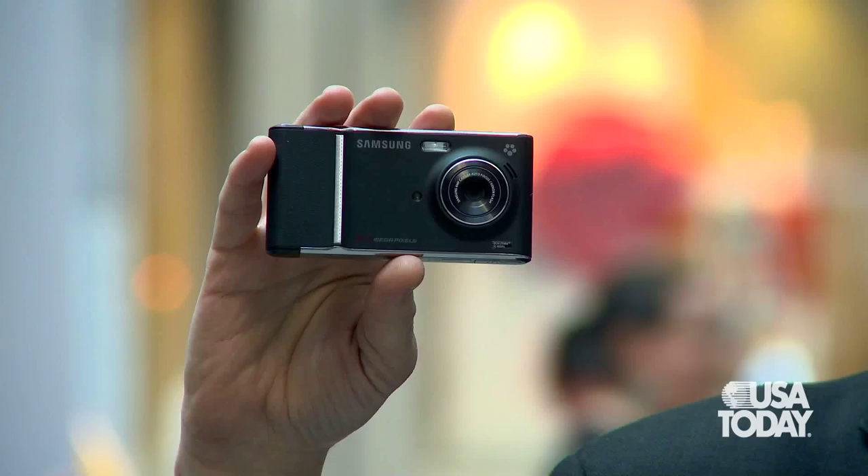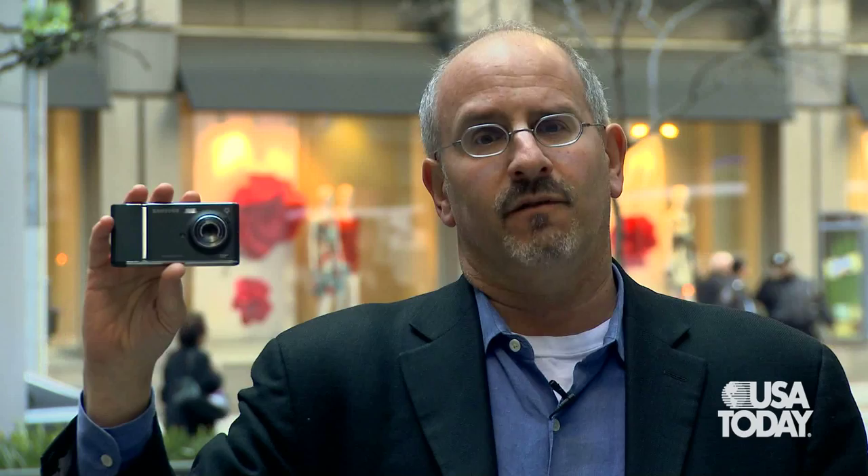It costs $250 with a two-year contract from T-Mobile. I don't think it's a great substitute for a good digital camera or even a compact point-and-shoot. But in terms of the camera you always have with you because you always have your phone with you, it's not bad. For USA Today and Talking Tech, I'm Ed Baig, and we will see you next time.